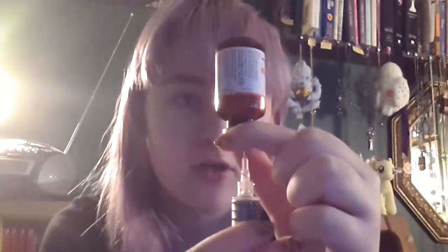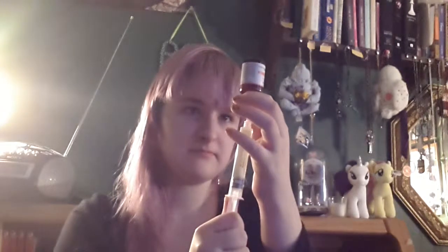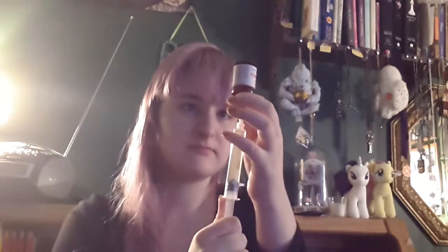Turn your vial upside down, and bring the needle down so that it's still at the side but at fairly the bottom. Then you're going to pull back on the syringe, getting out as much of the liquid as you can. There's a little bit left and we can go back and try to get that in a minute. Here's your syringe with the needle full of your doxy, or whatever you're using.